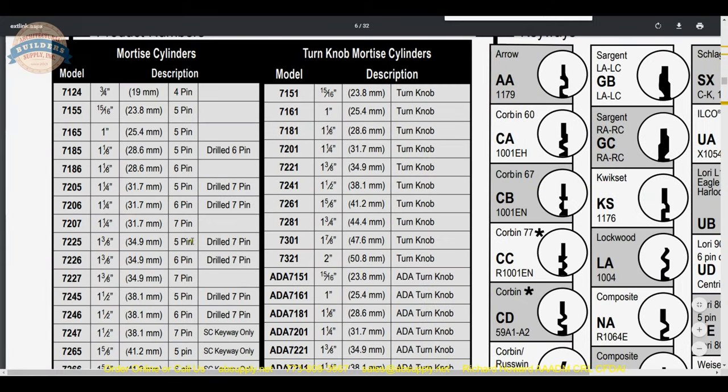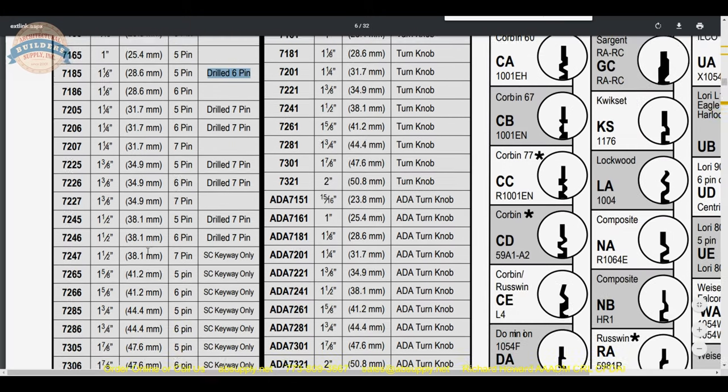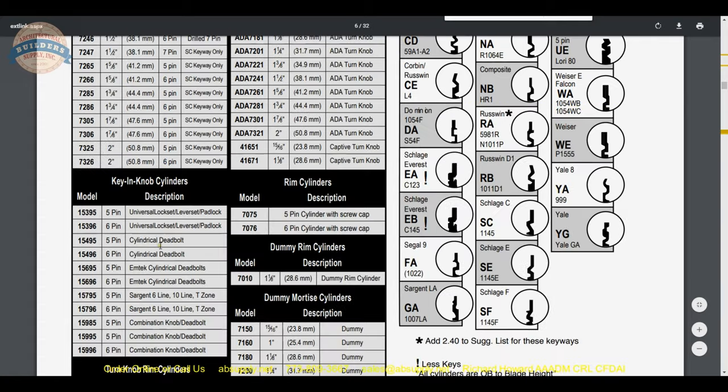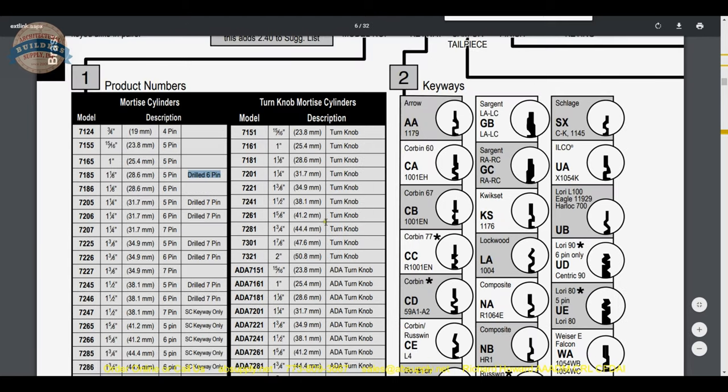So we find under our product numbers: 7185, that's inch and an eighth. It is 5 pin and it is indeed drilled 6. All of the other lengths are listed in this table — mortise cylinders, and down below, key and knob cylinders, mortise thumb turns. These are also very common items to buy.